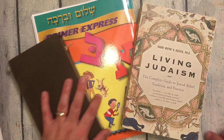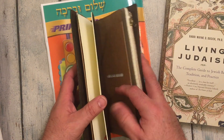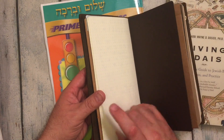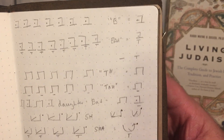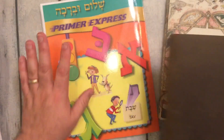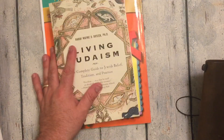Hi everybody! We're back for another video. I was in the process of doing my Hebrew study, and you can see there my Hebrew study and some reading for Hebrew school.